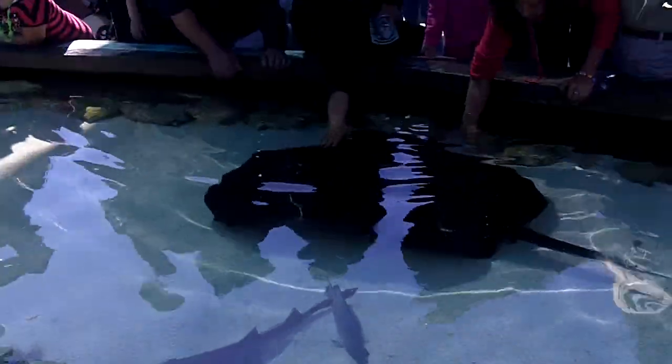I hope all of you get a chance to see our large sharks behind me in the large sharks exhibit.